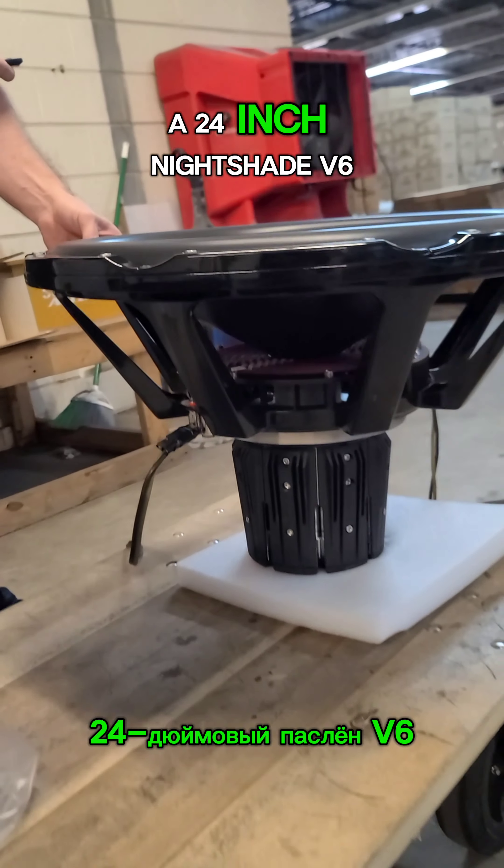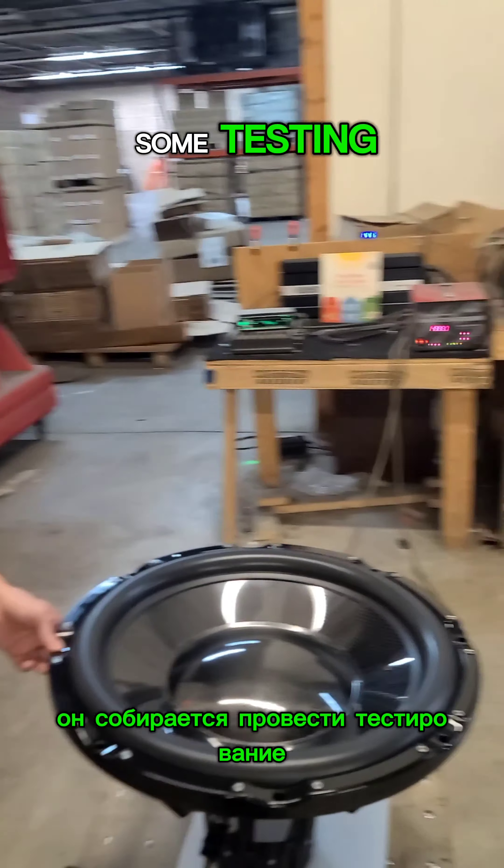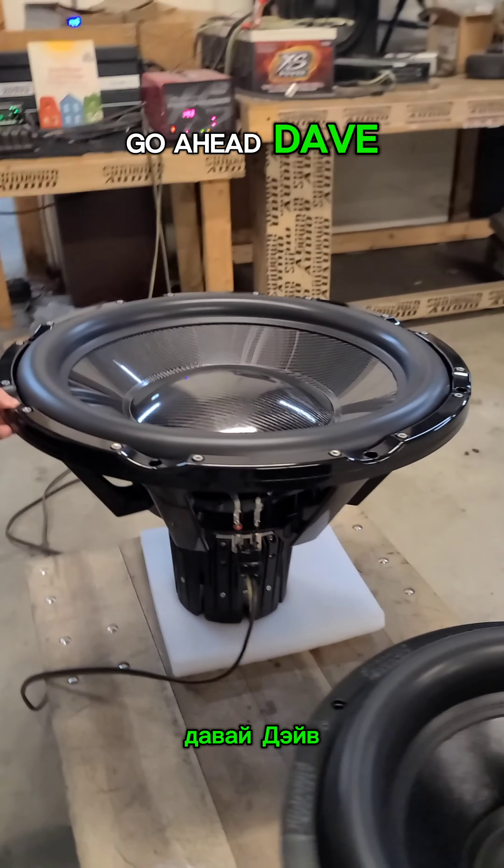What do we got here guys? A 24 inch Nightshade V6. We got Dave Leib here. He's going to be doing some testing as much as we can with a dead test bench here. Go ahead Dave, give it some beans.